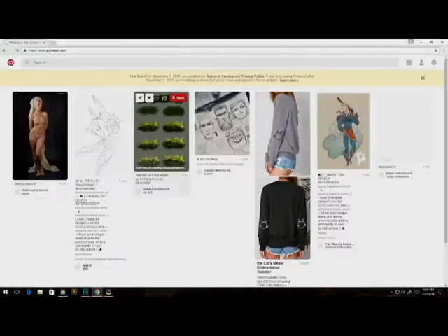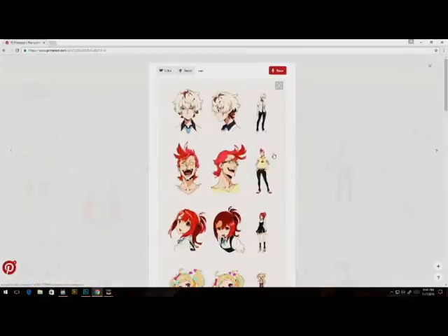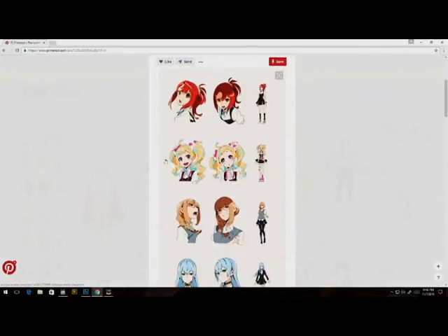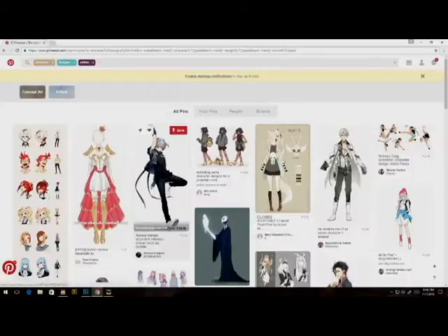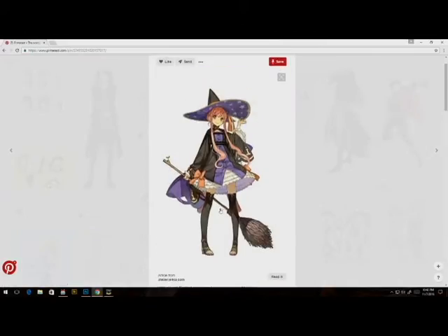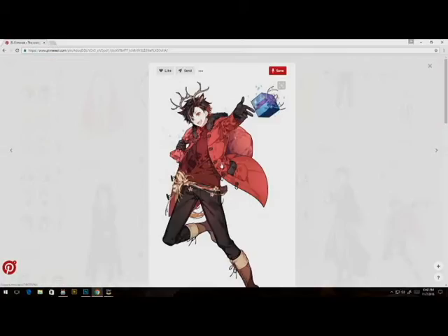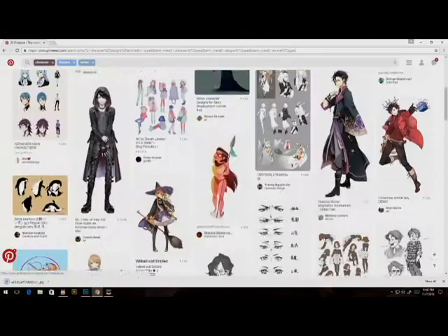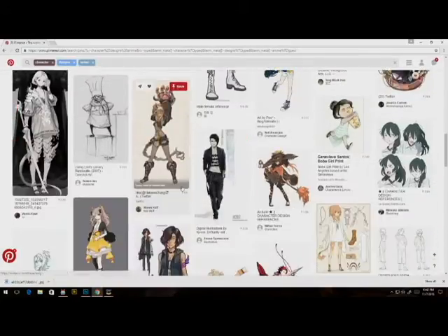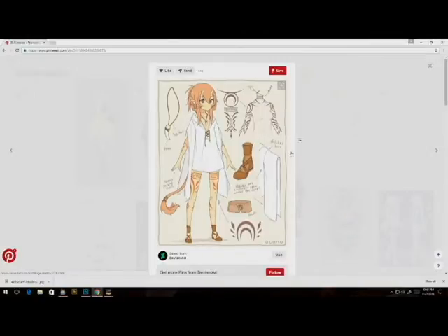The first thing you'll want to do is go on Pinterest or Google or whatever search engine you want and look up reference. Reference is just kind of like inspirational ideas — clothing ideas, even if you're looking to do a mage or anything, just type in character designs, anime, or if you want your style to look like Marvel or Disney, it's really up to you. I just like the anime look.